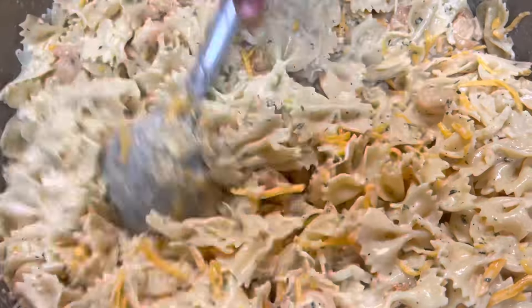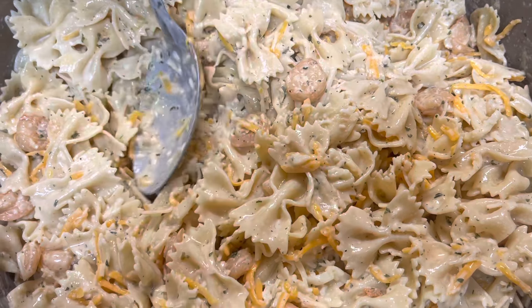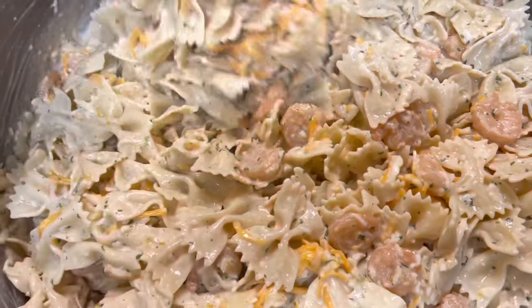We're gonna stir this up — make sure your cheese is mixing in good, you want cheese all the way through your dish. You don't really have to add any more seasoning because we seasoned those shrimp good. We sautéed those shrimp down in onion, bell pepper, and garlic. And if your kids or your husband don't like to feel that crunch in their pasta, let those vegetables cook all the way down.